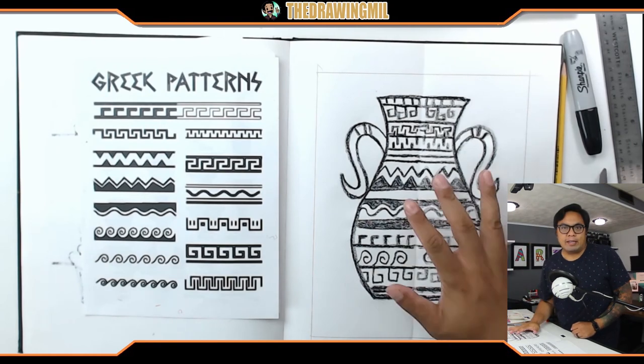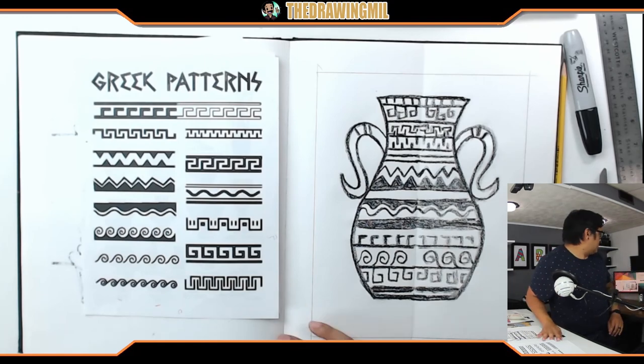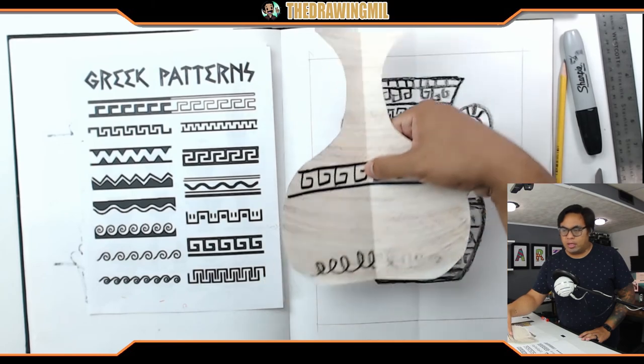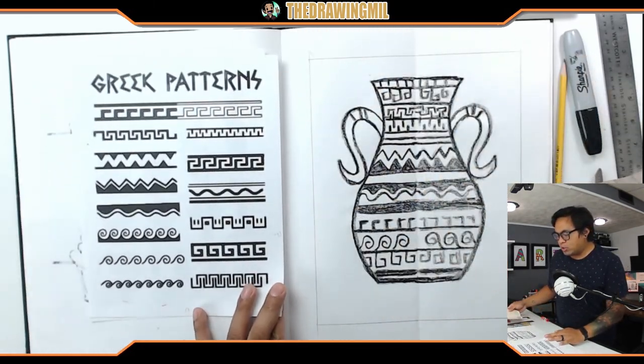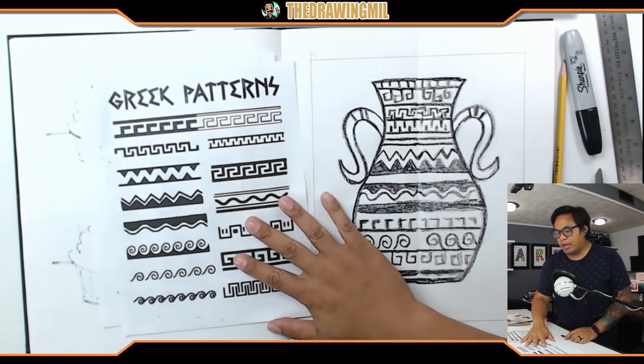If the rubbing technique is too hard for you, you don't have to do that — you can also just draw the patterns normally, like I have over here on this one. I hope you guys enjoyed this project. If you want to color it with other colors, you can, but I'm going to leave mine black and white to symbolize the Greek patterns a little bit better. I hope you guys enjoyed this video. I'll see you guys next month. Bye bye.